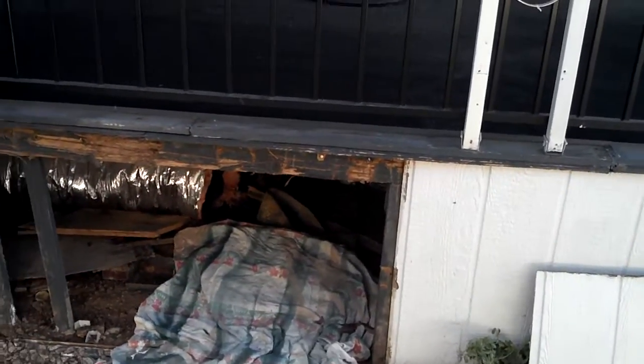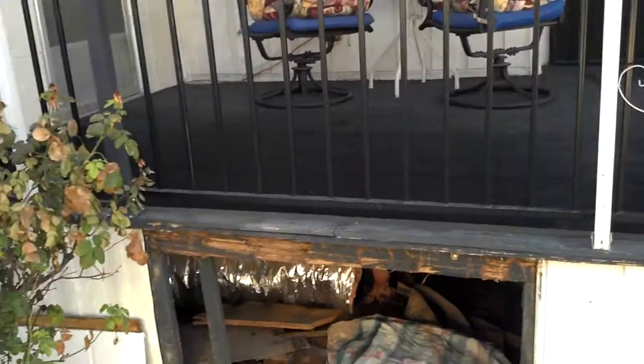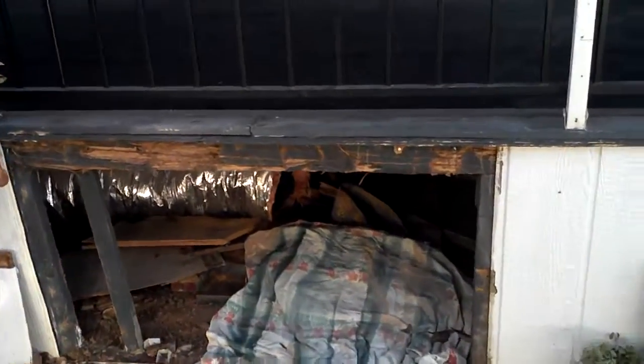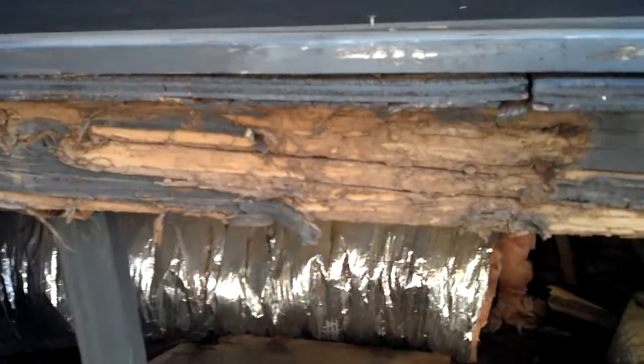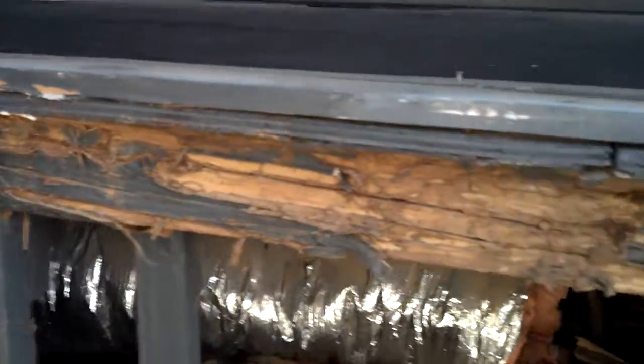All right, we're out making a termite inspection this morning. We're at a mobile home and as we get up here close, you can see that we have some pretty severe damage to the wood right here.